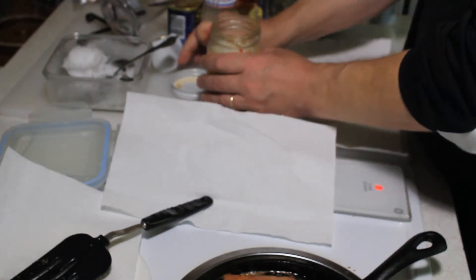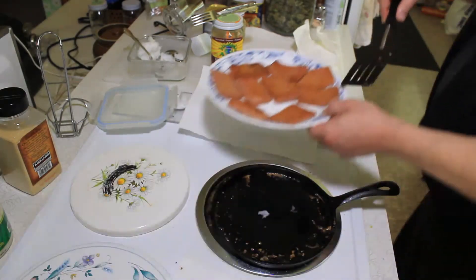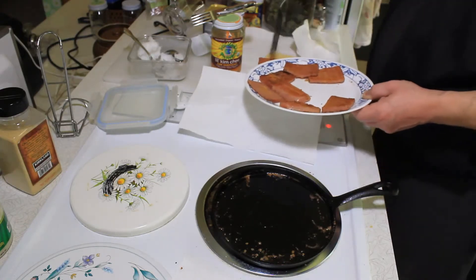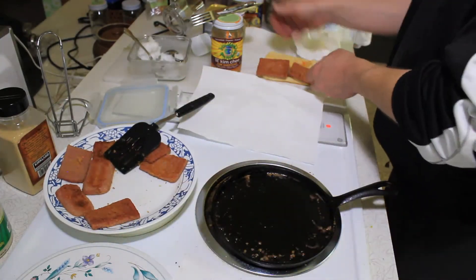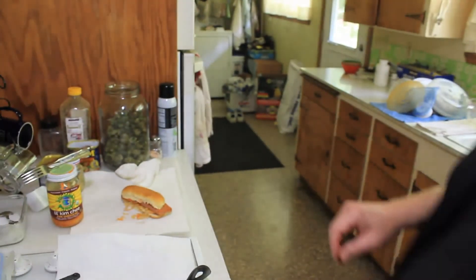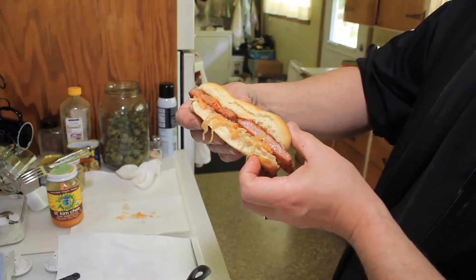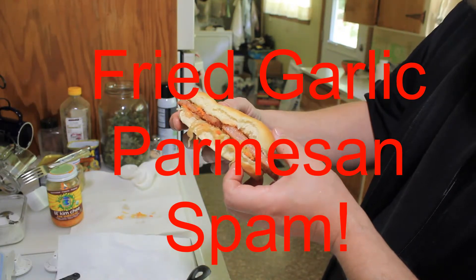Speaking of the Spam, it sounds like the Spam is now done — more crispy. Look at this bigger chunk. I'm going to leave the ketchup off because it's Spam, not a hot dog. As soon as I get the last two pieces of it. Garlic Parmesan Spam Sandwich with kimchi kraut and Grey Poupon mustard.